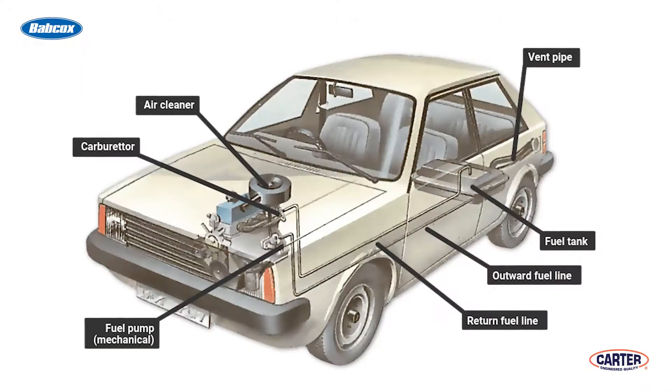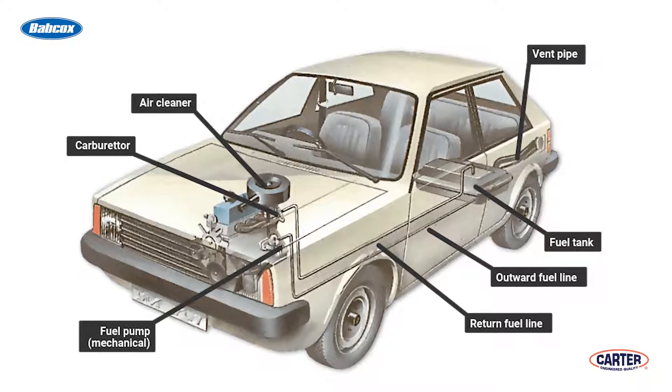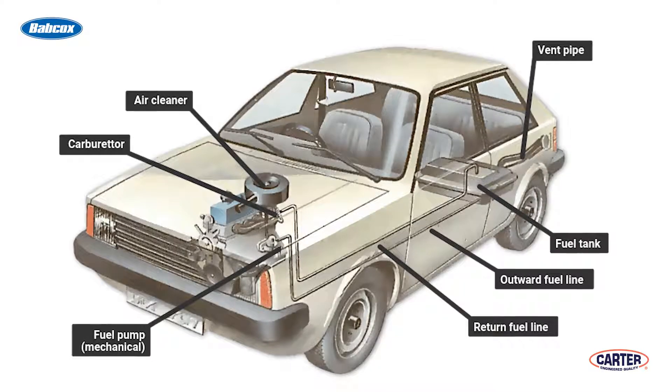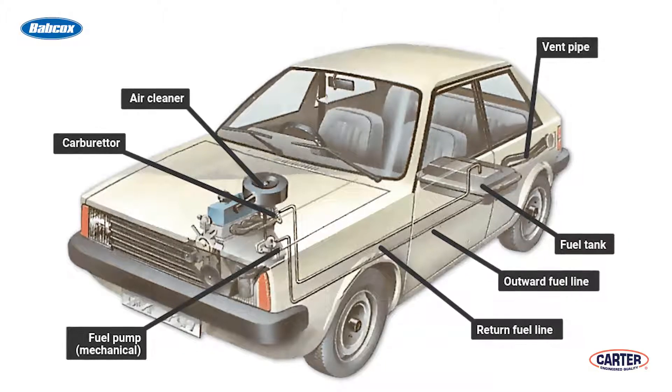There may be cases in which you need to monitor fuel pressure with the engine running, and you'll have to make an extra fitting between the fuel line and carburetor so you can tee in a pressure gauge. It takes a little extra work because you don't want to cut or damage the solid line leading to the carburetor.